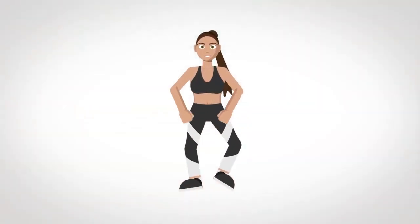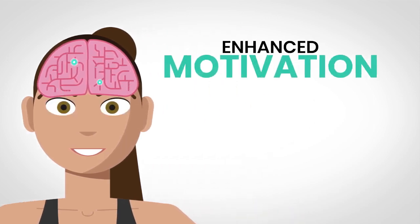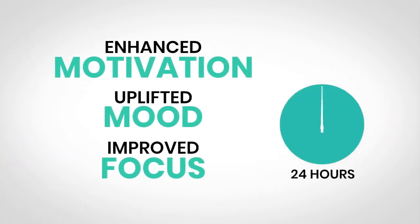Congratulations. You've finished your 7-minute morning workout. Happy hormones are active in your brain. It will enhance your motivation, uplift your mood, and improve your focus for the next 24 hours.